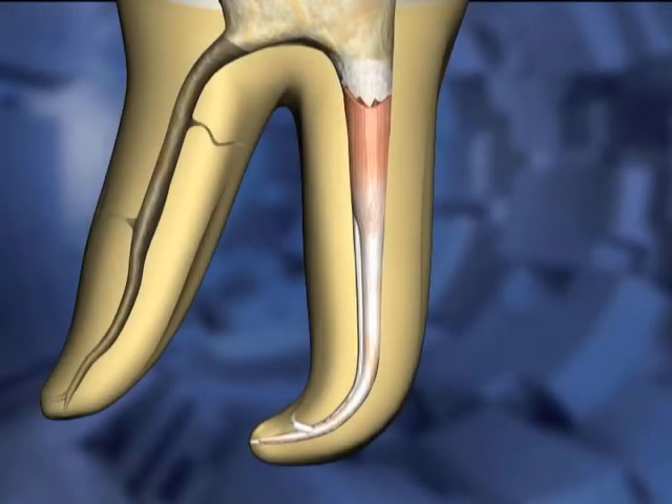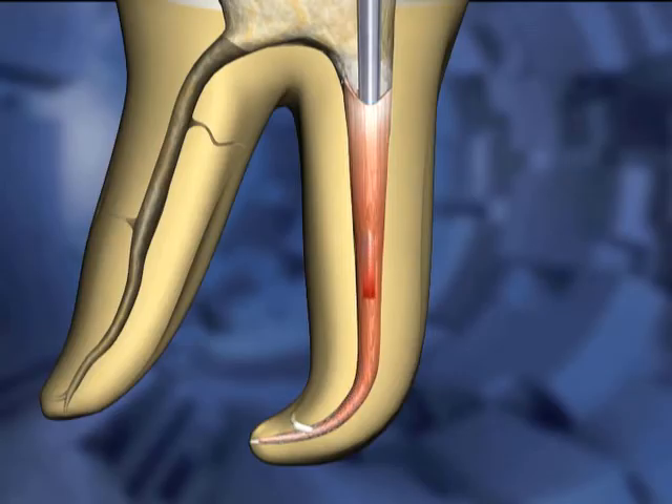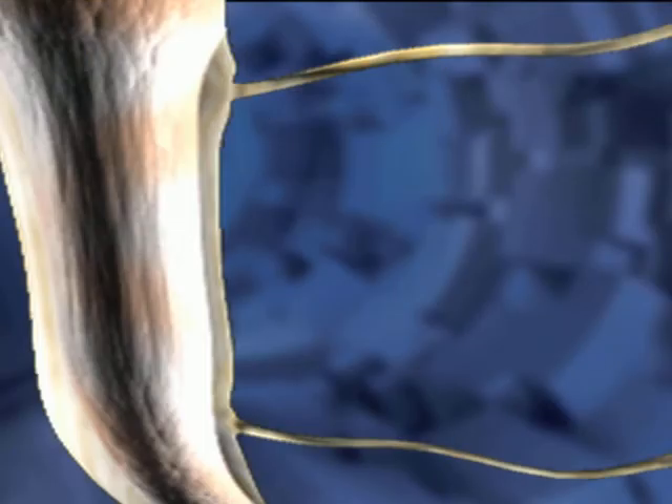In a continuous wave down-pack technique, the heat carrier is inserted into the gutta-percha mass. Color changes indicate where the gutta-percha is changing temperature and being thermosoftened. The heat is kept on as the carrier is pressed further and further into the gutta-percha mass.